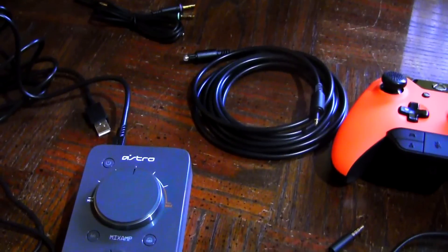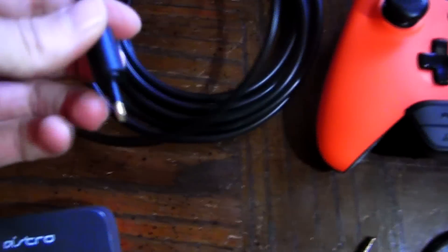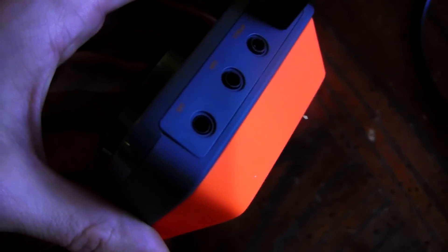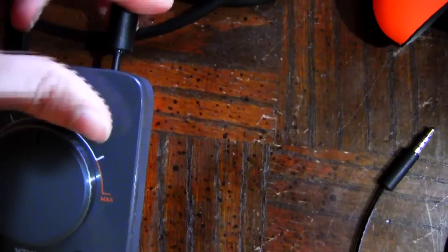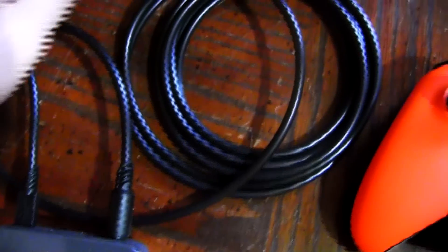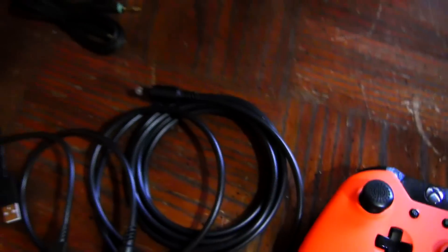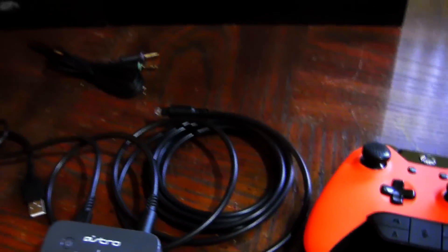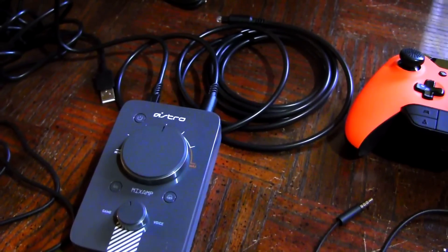Once the audio cable is plugged into your headset, that's all it is for that cable. Finally you have your optical cable, which is a bigger one. Same principle — you want to plug the smaller part into the back of your mix amp where it says "opt," plug the smaller end into that slot, and after that you want to use the other end of that optical cable and plug it into the back of your Xbox One.